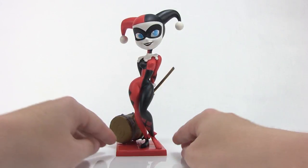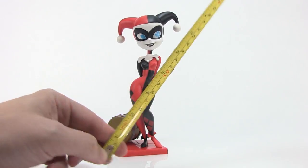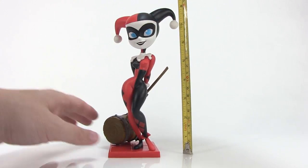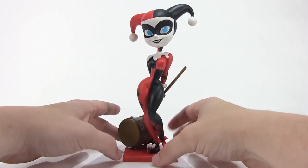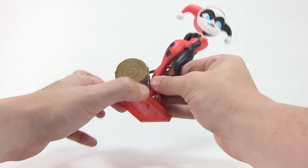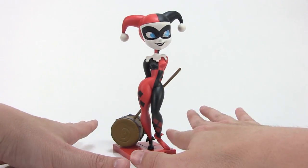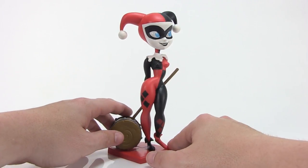Alright, so we've got Harley Quinn outside of that box. Starting with the measurements: from the bottom of the base she's attached to, to the top of her jester hat, she's just shy of a full eight inches tall. The base she is attached to is not really meant to come off, but it's a nice plastic square base with a slight tilt to it — pretty neat looking.